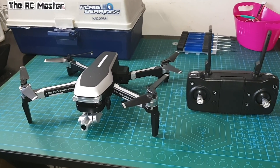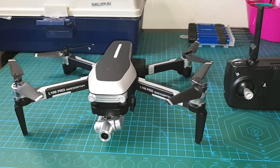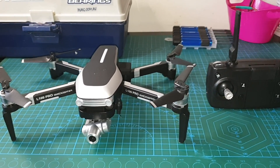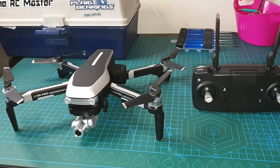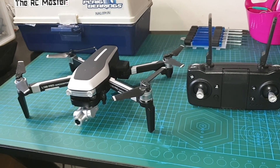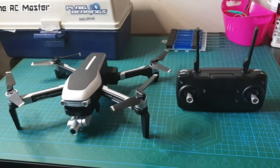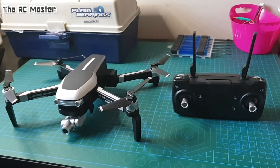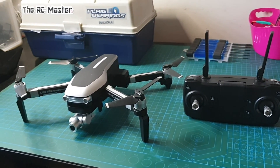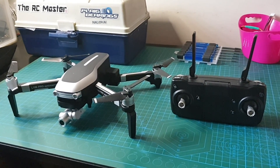Hi everybody, welcome back to my channel. Fortunately, I was able to take this out recently for its first flight. I haven't been able to do it since I unboxed it, which was a few months ago now. But since the restrictions have been lifted a little bit in the last few weeks, I've been able to step outside and take this to the park. I'll jump straight into it — I'd like to show you a clip of my first flight and then I'll talk to you a bit more about it afterwards.